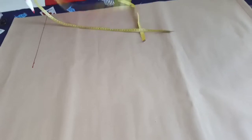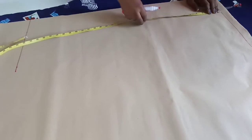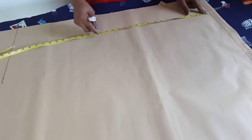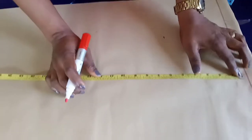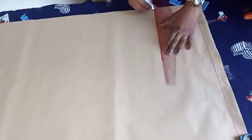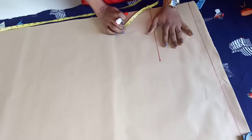The next thing is to get the hip measurement. The shoulder-to-hip measurement is 18 inches, and the half length is 12 inches. So we subtract 12 from 18, which gives us 6. We'll mark out 6 inches for the hip line. The hip measurement is 32 inches, and 32 divided by 4 is 8.